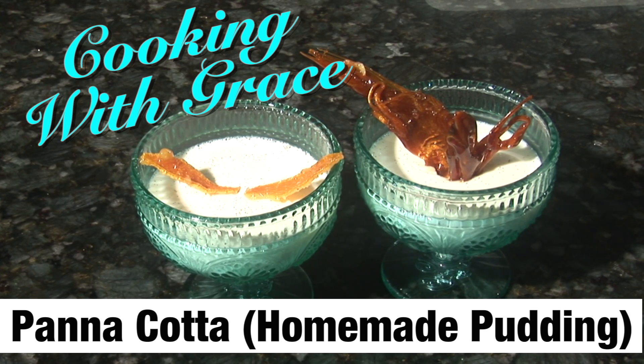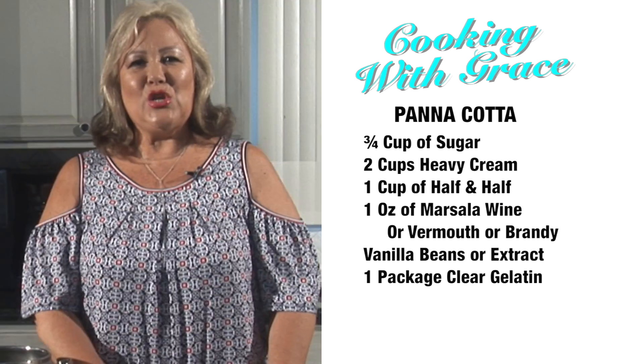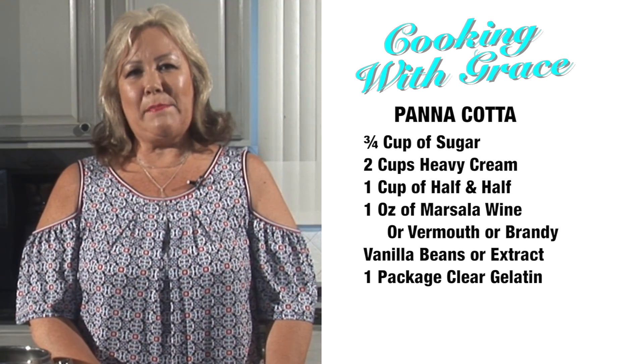Quick, easy dessert. It only needs four hours of refrigeration. So let's see what we're going to need to make panna cotta.